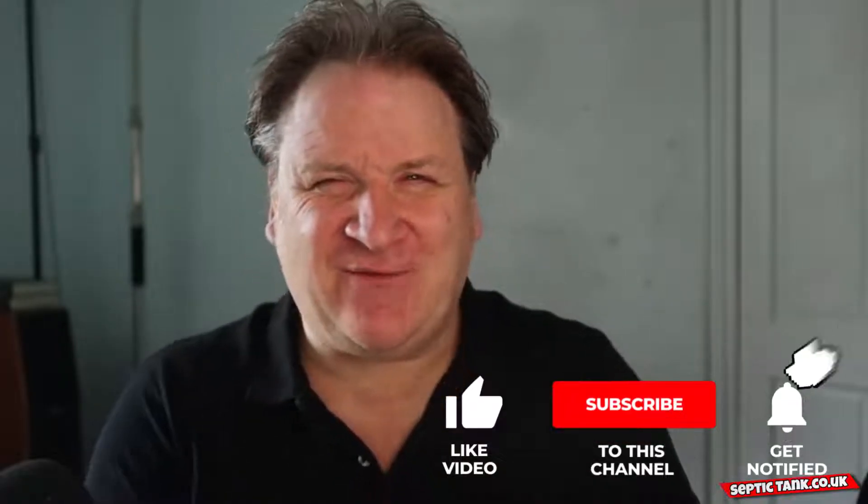Jason here from septictank.co.uk, and in this short video I'm going to show you the size of septic tank soakaway that you need for your property. Let's get straight into this.